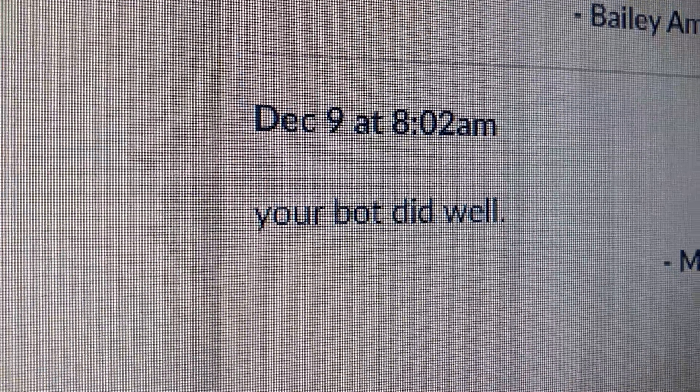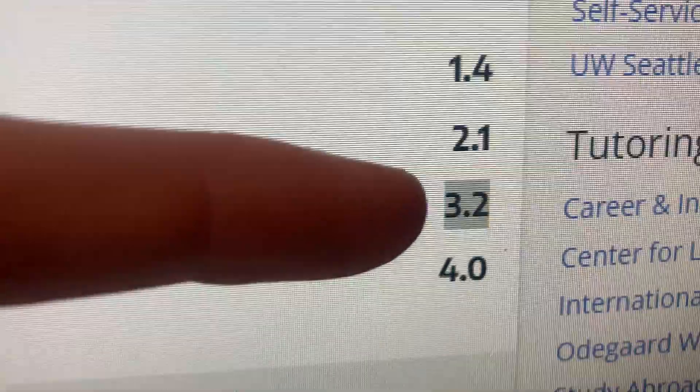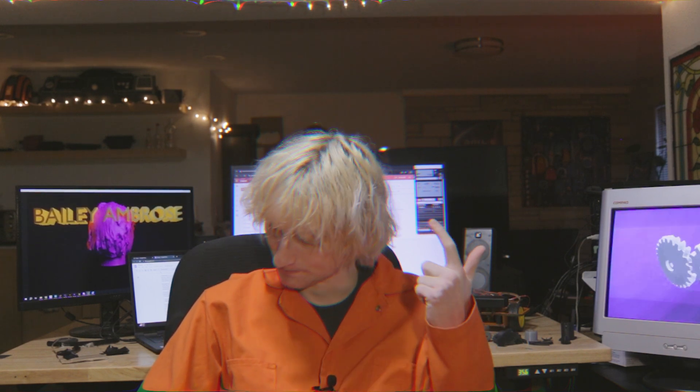They just released the final grades and for this assignment: 18 points out of 18 points. The professor left a comment: 'Your bot did well.' This is big. Final GPA for the class: 3.2. Let's go. That's it for the video — like, comment, and subscribe.